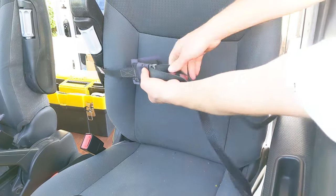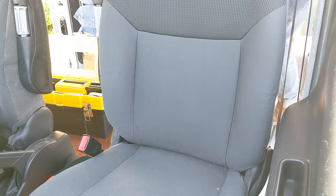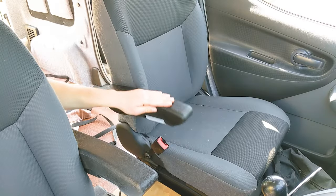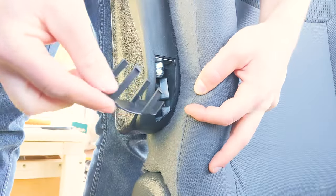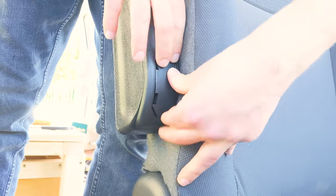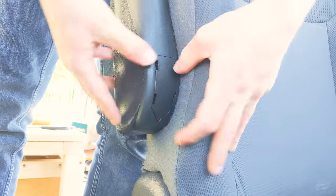With that done I could release the strap and have a fiddle with the adjustability of the armrest. The final part of the install was to add the plastic cap to cover the opening, which is a little fiddly but once on just furnishes the armrest off nicely.